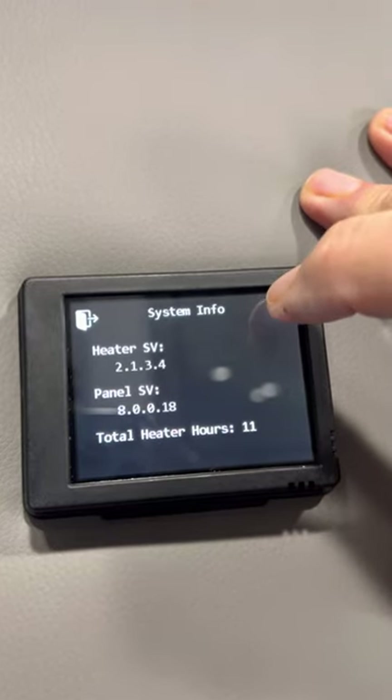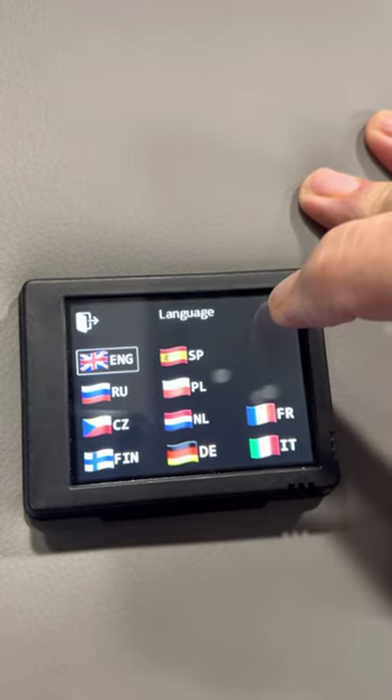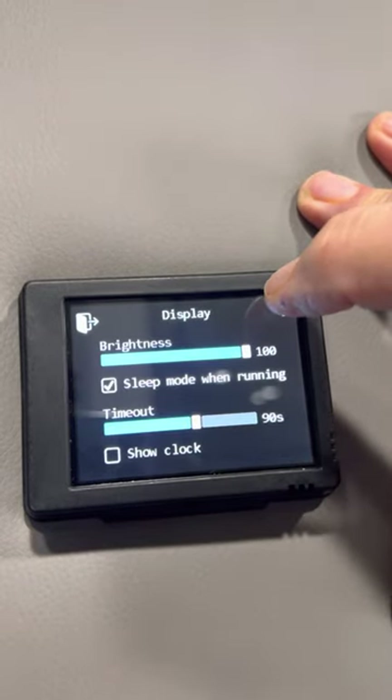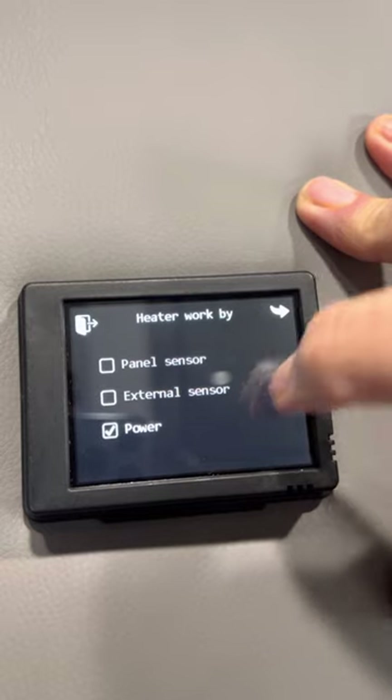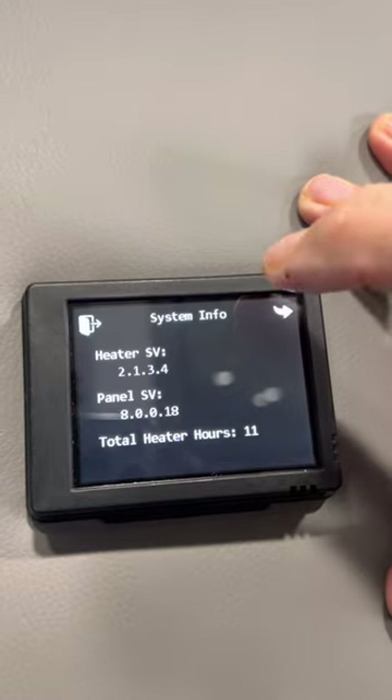Next is your heater info system — no big deal. Next is your language — you want English. Again, there's your brightness, there's the power sensor, ten minutes in my example, ventilation, etc.